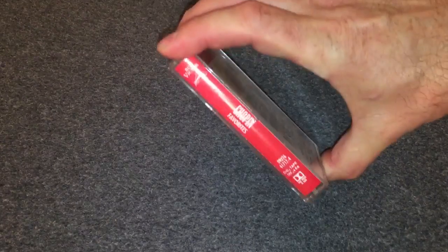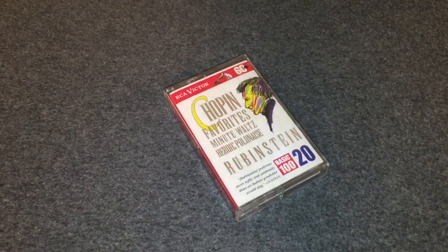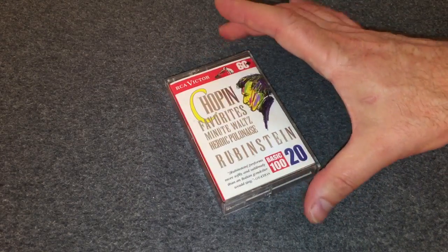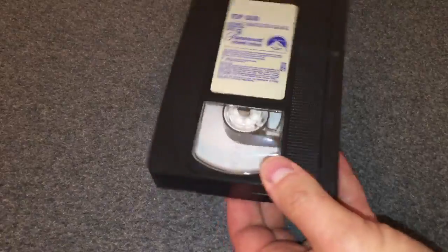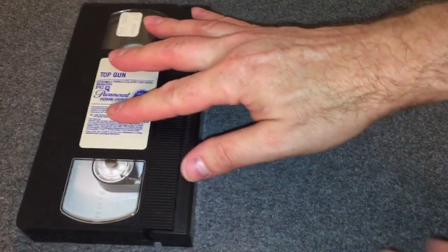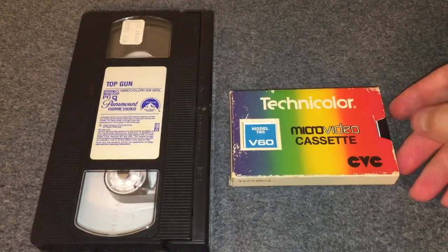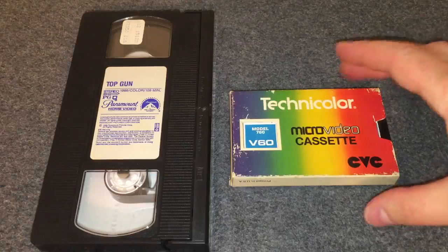I'm not sure how easy it is to find these. I actually found out by accident that this was Dolby S noise reduction — very, very cool. Right here you're going to see an ordinary VHS tape. I'm going to put that on the screen so that you can compare the size of some of these other cassettes I'm about to show you.